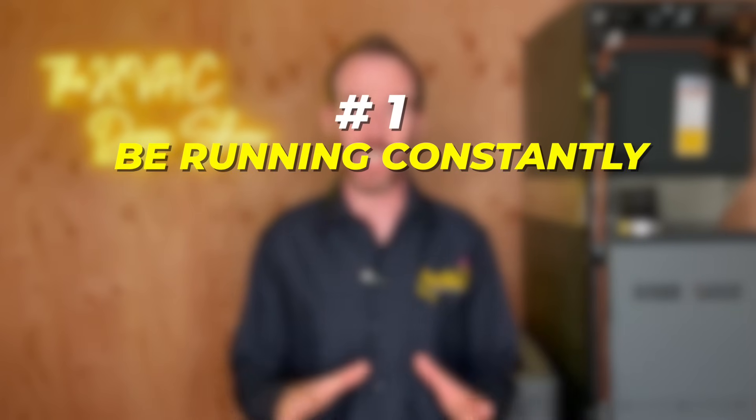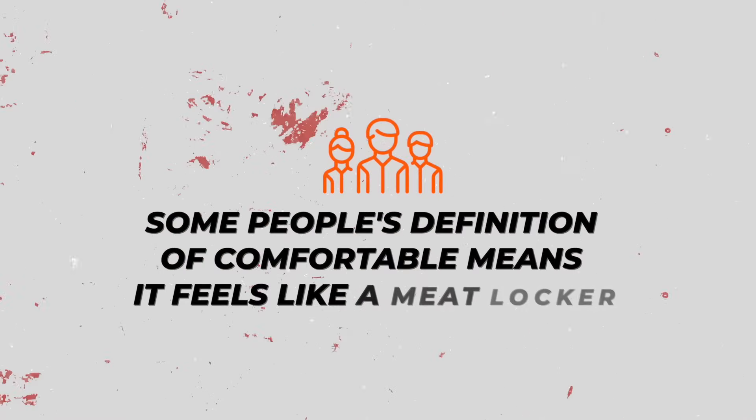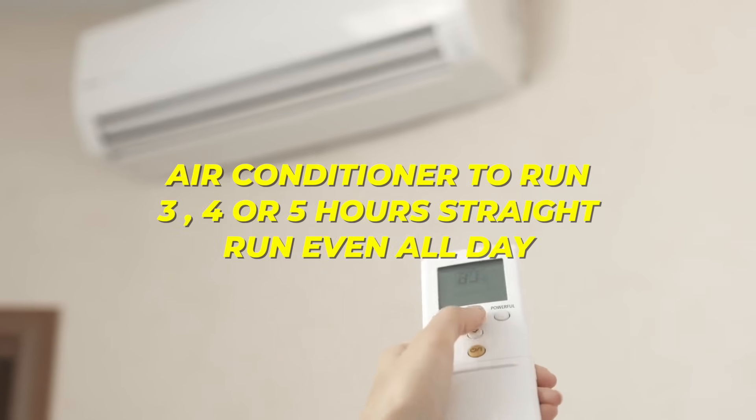The way to tell if your system is properly sized is that it should number one be running constantly, and number two be able to satisfy set point — meaning the temperature you have it set at on the thermostat. Most homes in the United States are designed to cool down to 74 degrees. If your system is sized properly, it's designed to be running constantly during the summer months — running three, four, or five hours straight, even all day in some instances without shutting off, is perfectly normal and means it's running efficiently.